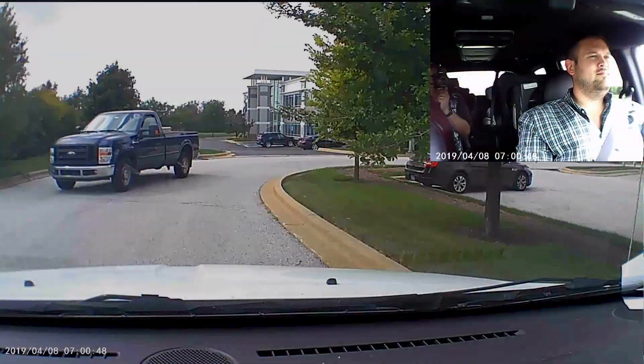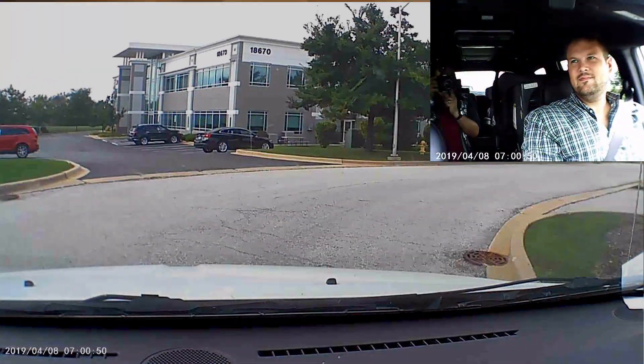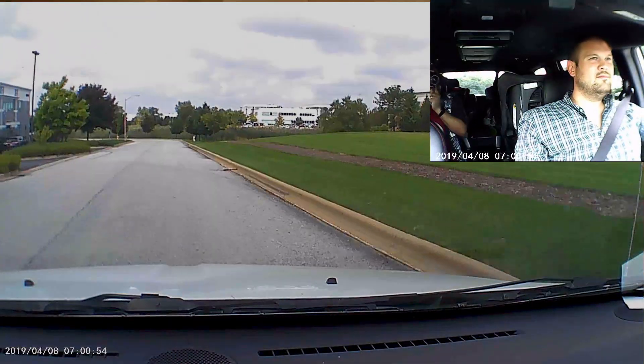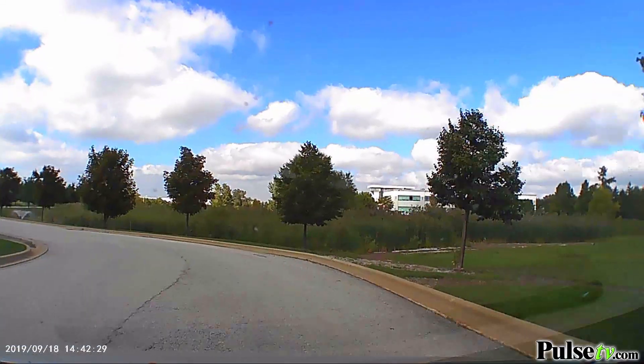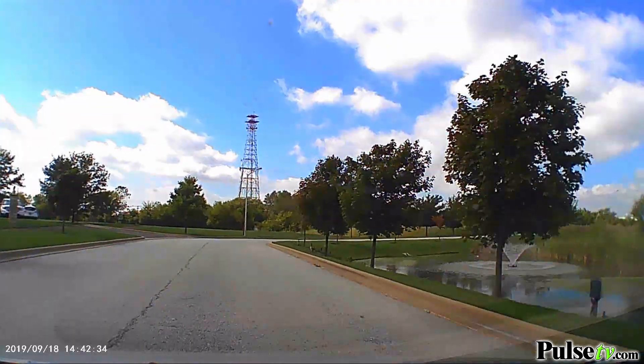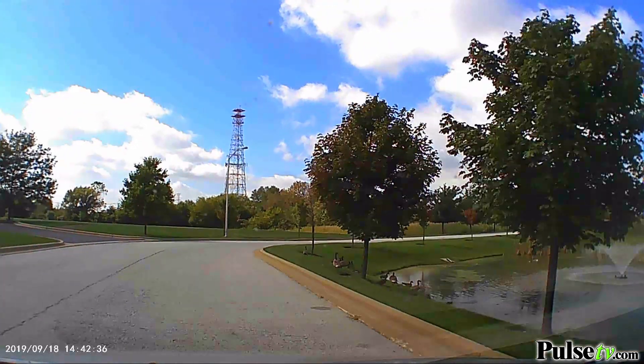Speaking of which, these are the best defense against any sort of insurance claim that you might have to put on the car, or if you go to court in terms of an accident, this is all the proof you're gonna need. And because that forward-facing camera actually records in 1080p HD footage, the footage will be crystal clear and irrefutable.